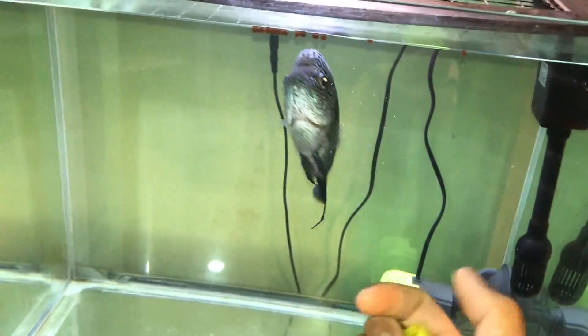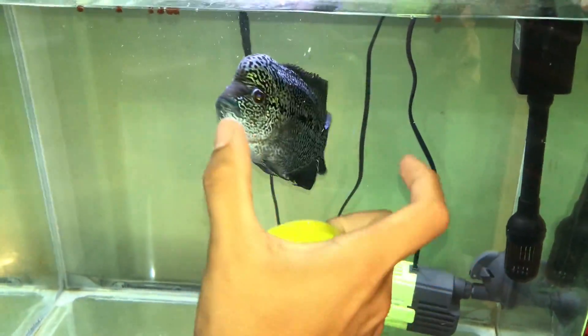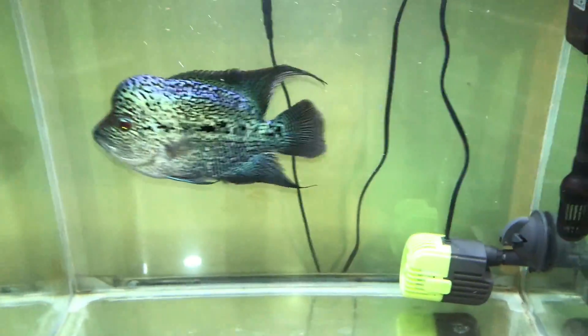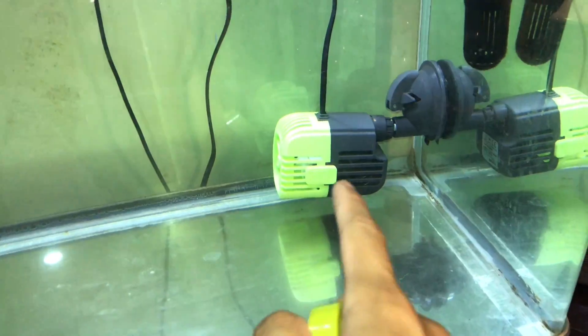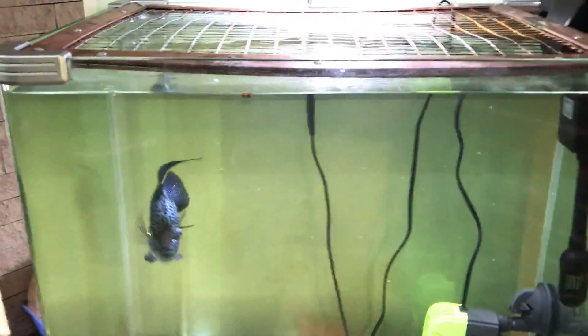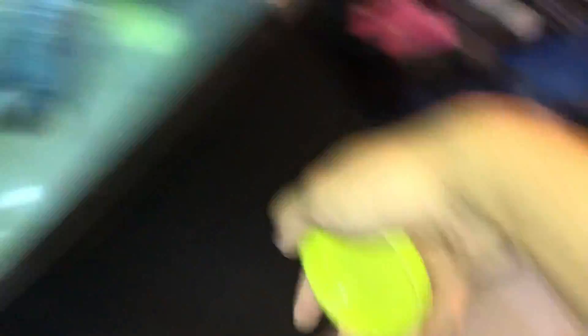Quick update on my flower horn. He's doing super well, really good actually. He's very, very big now — about a good seven inches. He's doing very well and I've also got him a wave maker. I am not going to be turning it on now because he's got food and if I turn it on, the water is just going to start moving and all the food is just going to go everywhere. But anyways, that's not what this video is about. Not this flower horn.